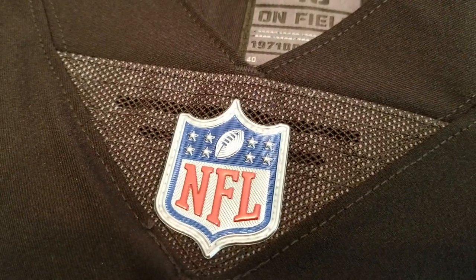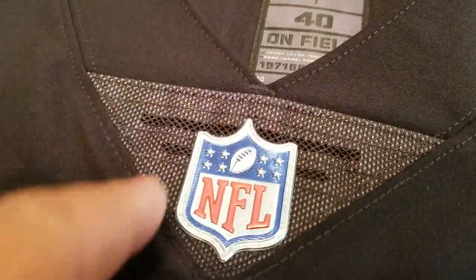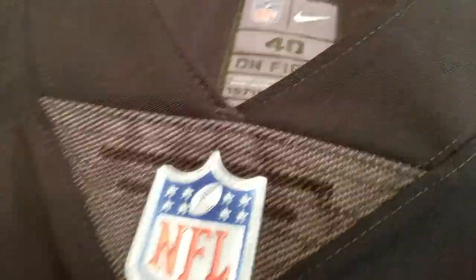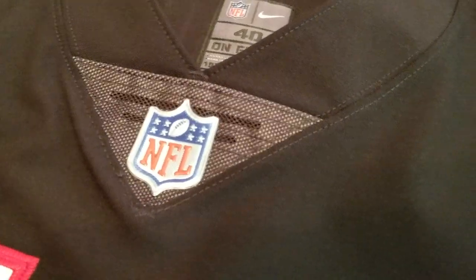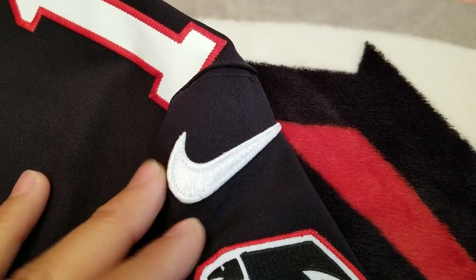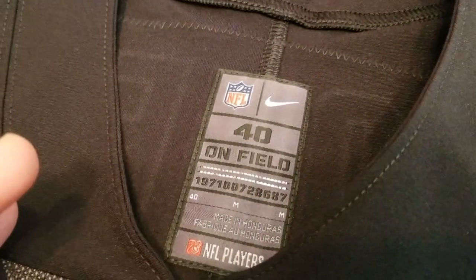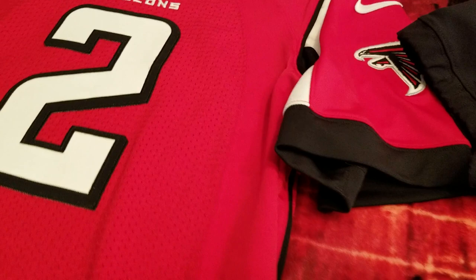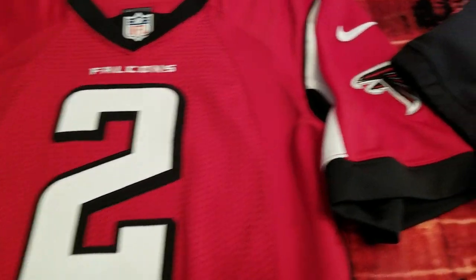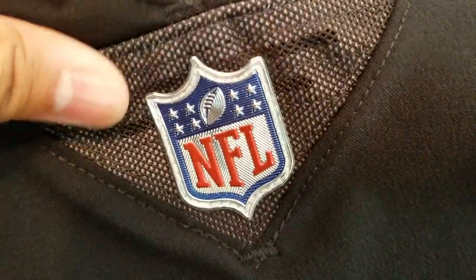Let's turn it to the front and check out the differences. On the Vapor Untouchable jerseys there's no Flywire anymore — unless they elected to keep it. You've got this silver metallic-looking NFL shield, which is the same on the limited jersey. Then you've got the Falcon logo, like a sewn-down patch on the sleeve, and same thing with the Nike swoosh. If you have an authentic Nike jersey you'll recognize all this because it's the same as the original Nike Elite, but those were a lot heavier and the NFL shield was just white as opposed to metallic silver on the Vapor Untouchable.